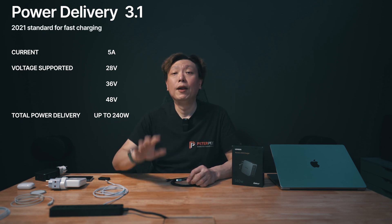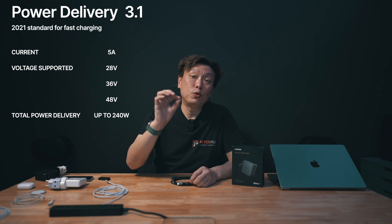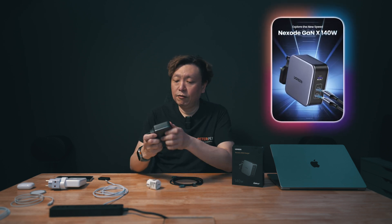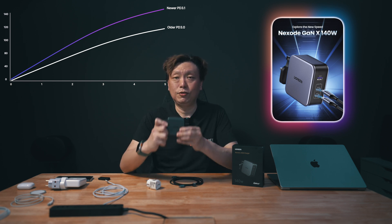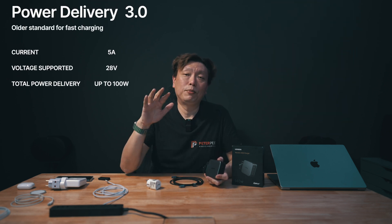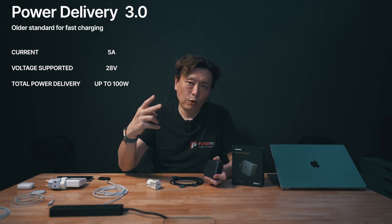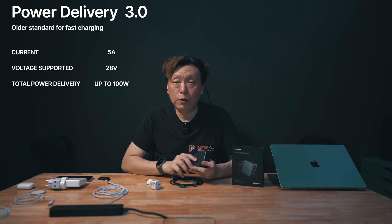So what is PD 3.1? As opposed to PD 3.0, PD 3.1 gives out up to 48 volts of charging current from your charger. PD 3.0 supports up to only 100 watts of power and maxes out at 20 volts, sending 5 amps down the line. Multiply that out and it gives you 100 watts of power.